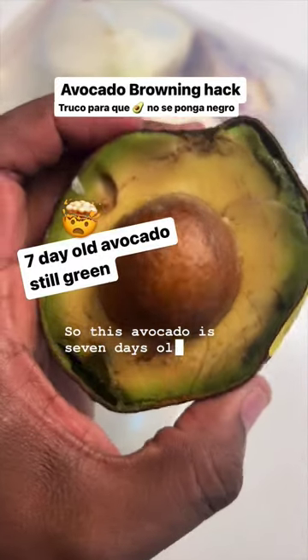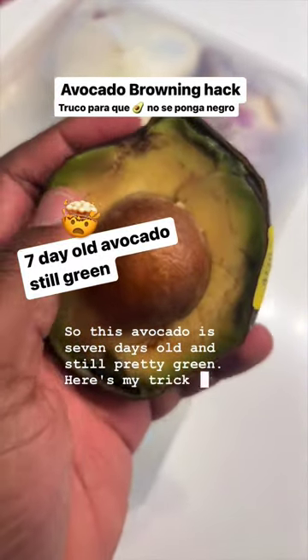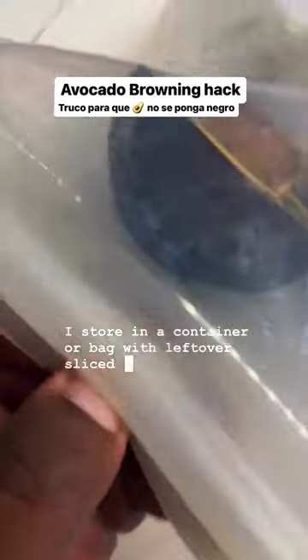This avocado is seven days old and still pretty green. Here's my trick to keep it from browning: I store it in a container or bag with leftover sliced onion.